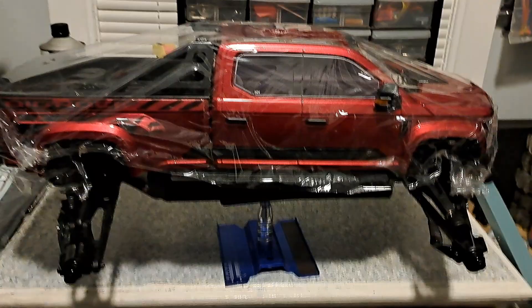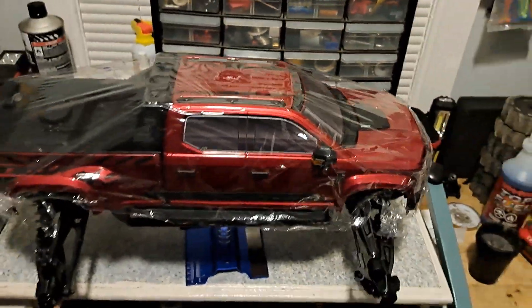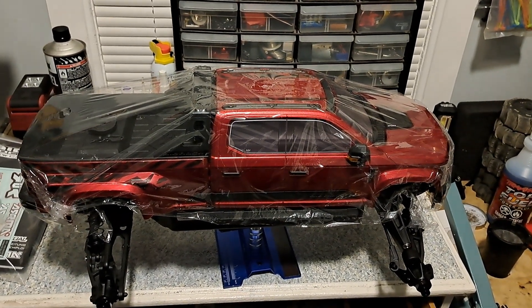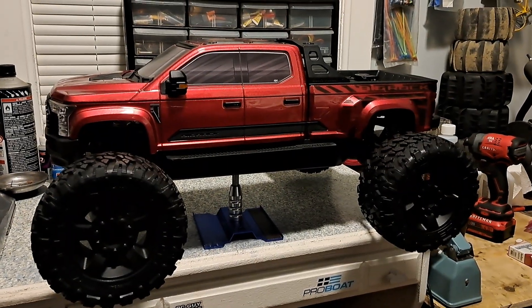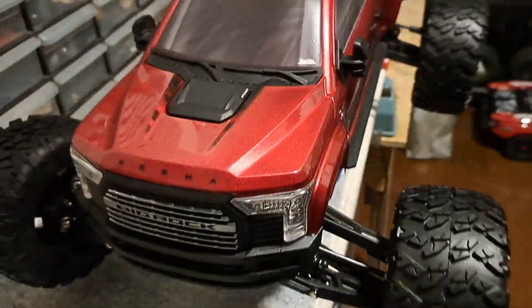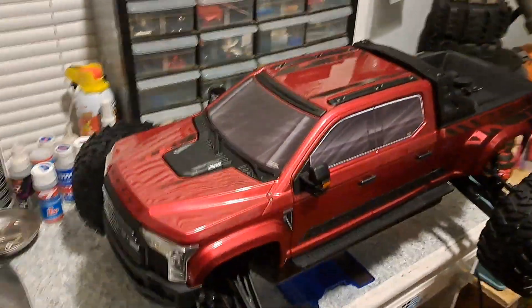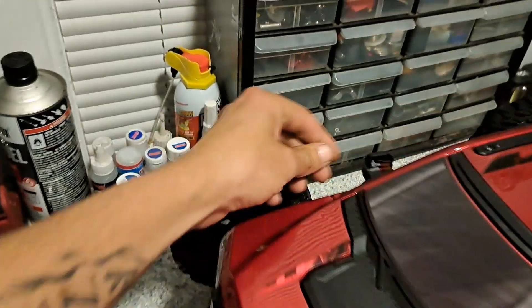Before I put the tires on — there it is, out of the box. It does not come with the tires on; the Traxxas XRT does the same thing. So I'm going to go ahead and slap these on, peel the skin off, and show you what she looks like. Look at that shiny body — that thing's sweet. The tires were a little rough to get on, but I love this crew cab body. The mirrors do fold in, just like a real truck.